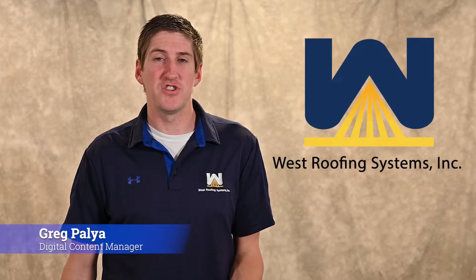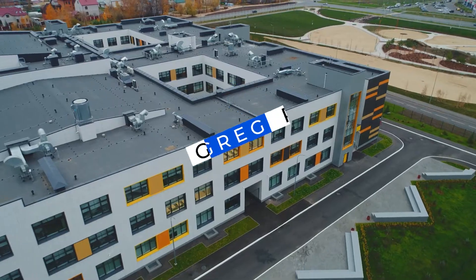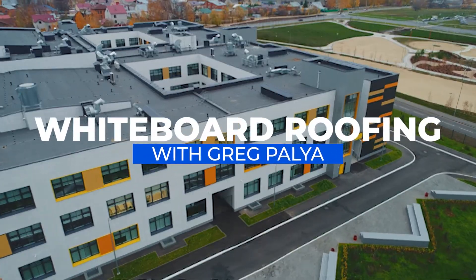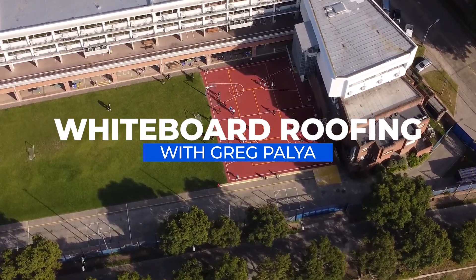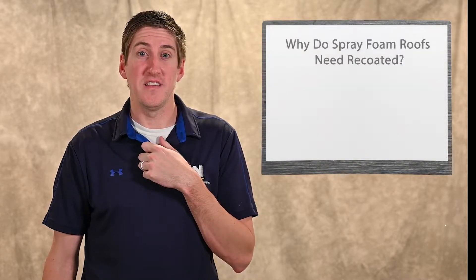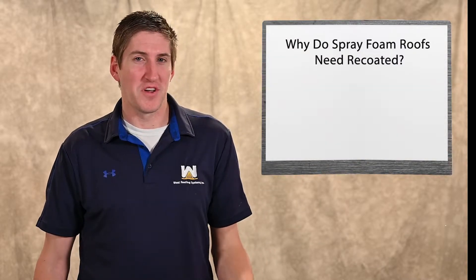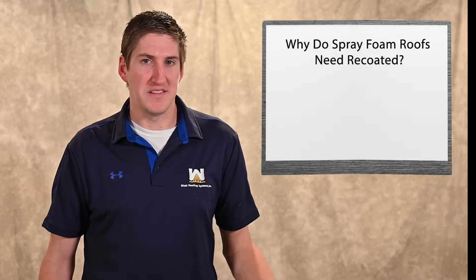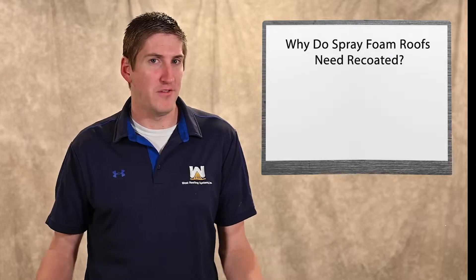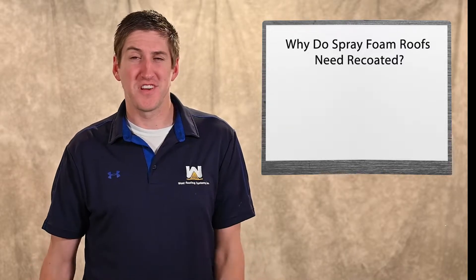Hi, my name is Greg Paglia. I'm with the West Roofing Systems, and welcome to another edition of Voidboard Roofing. Today we're going to talk about spray foam roofs and why they need to be recoated. Someone came on our website the other day asking why these roofs need to be continually recoated, how it's done, and why it's possible — so that's what this video is going to talk about today.